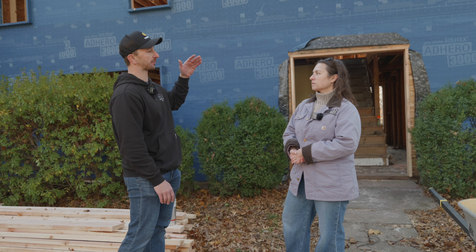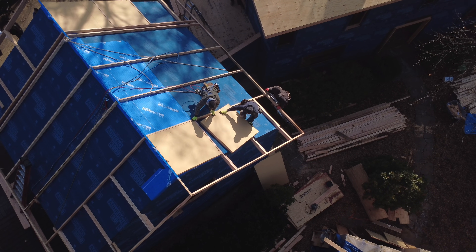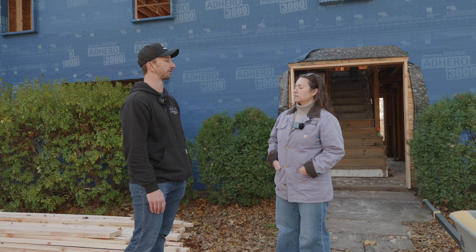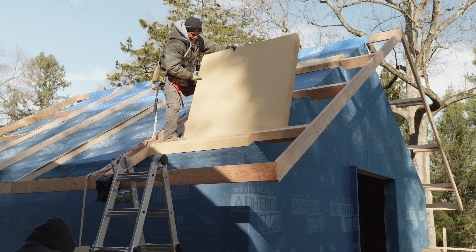We tried to use the monopoly framing style where we connected the walls to the roof. We put insulation on the exterior of the roof and then another layer of plywood on top of that before the final layer of roof material. So it's a fully conditioned, unvented roof — correct?